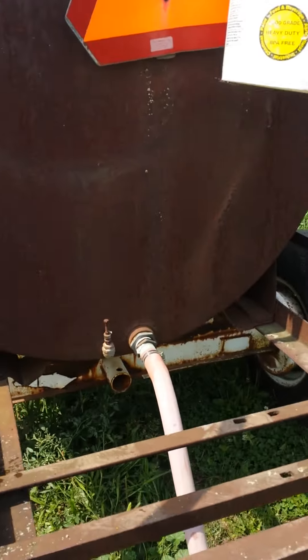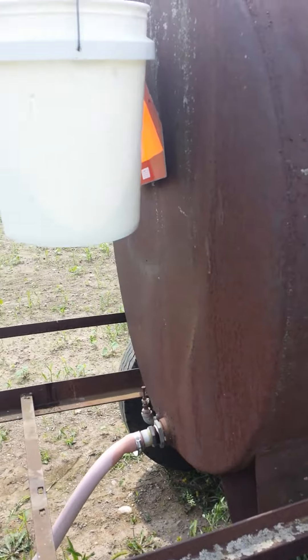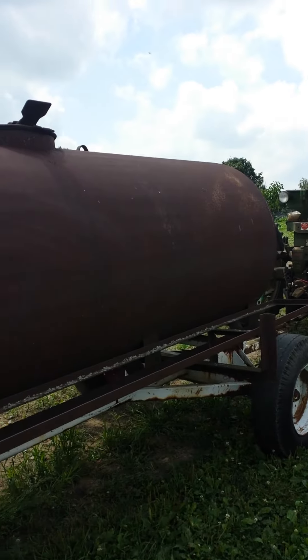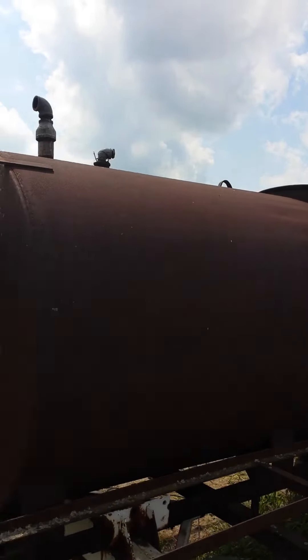We disconnected this valve and washed it out. It's real simple — it's got a manhole up the top and we fill it full of water right from the hose.